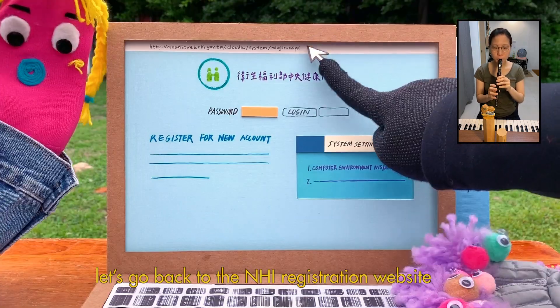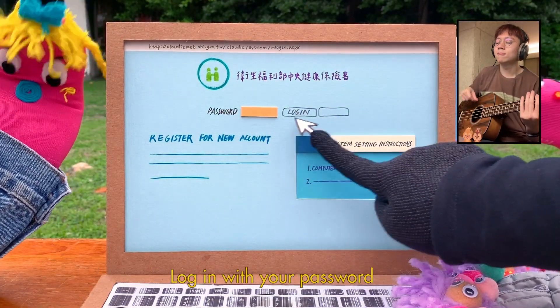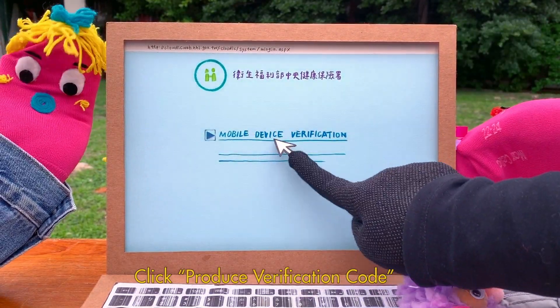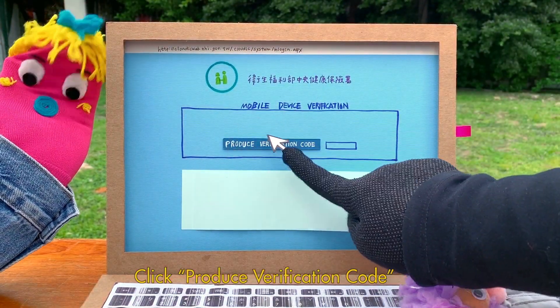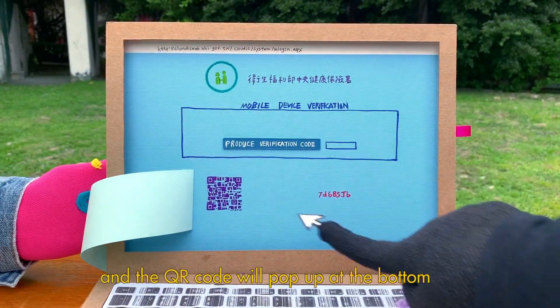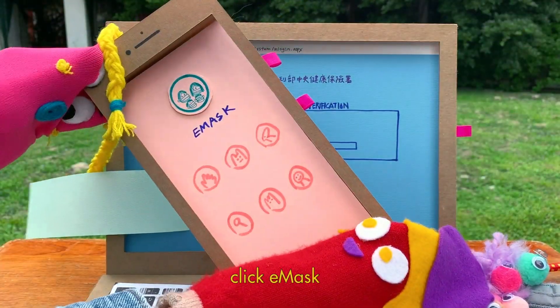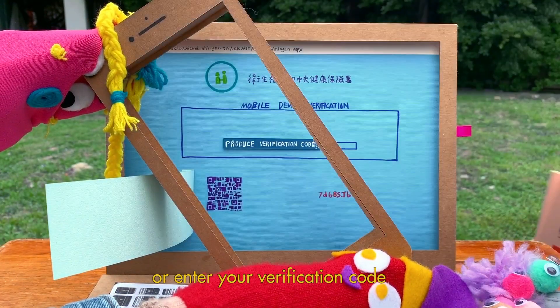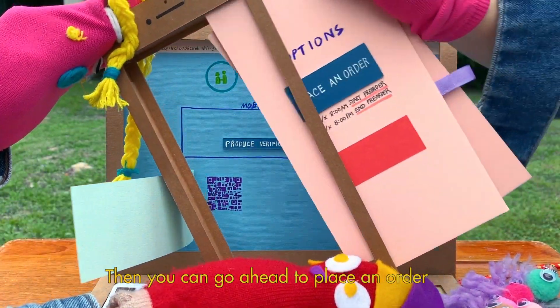Now let's go back to the NHI registration website. Log in with your password. Click Mobile Device Verification, then click Produce Verification Code. The QR code will pop up at the bottom. Open your app and click e-mask. Either scan your QR code or enter your verification code. Then you can go ahead and place an order.